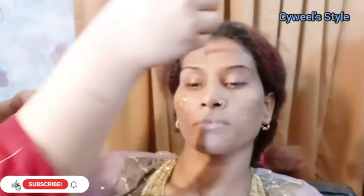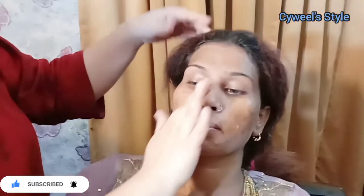First of all, I am using primer. When you use primer, your skin will be closed, your base will be straight, and your base will work well.